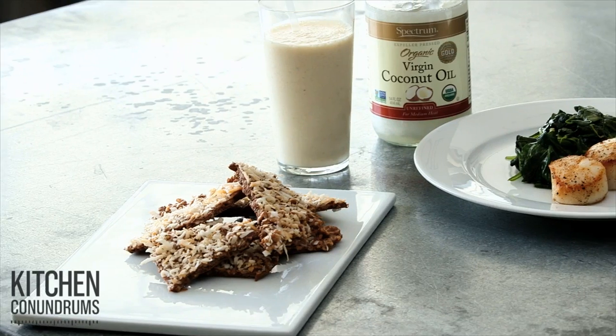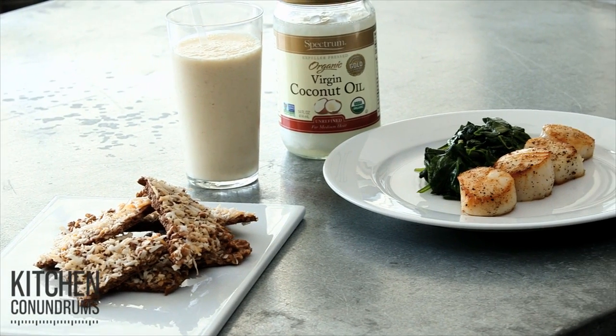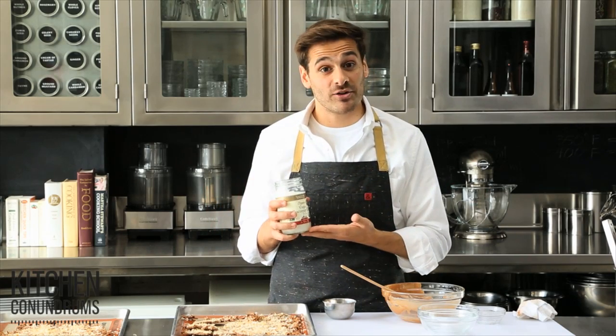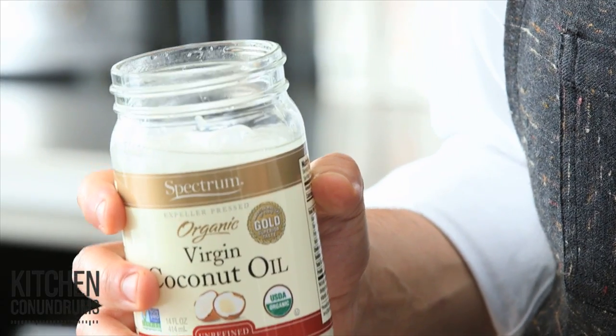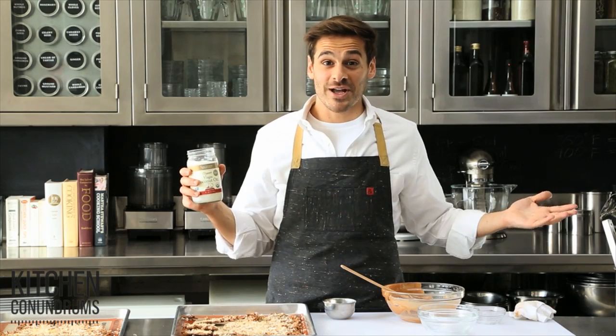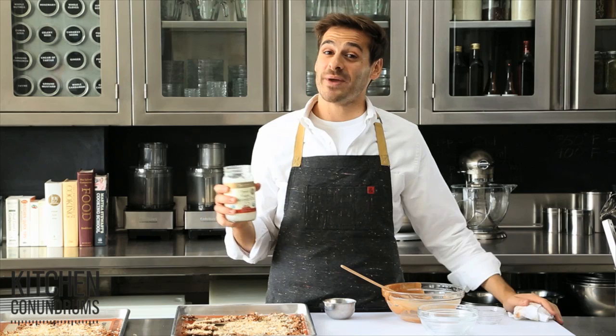It's so good. So there you have it — three great uses for coconut oil. Make sure when you're in the supermarket buying your coconut oil, look for an organic version and a non-hydrogenated version. I hope I've inspired you to not only use your coconut oil for baking, but to try some really great new things.